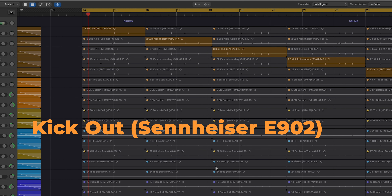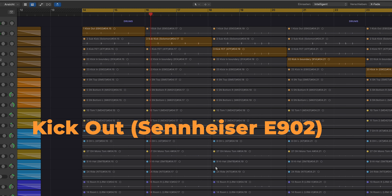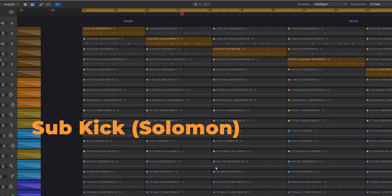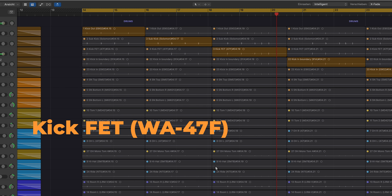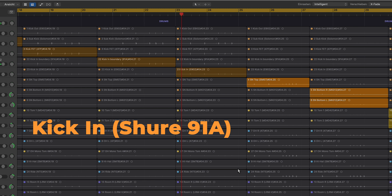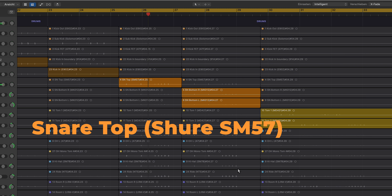Okay, we have the kick out. Then we have a sub-kick mic. Here's the fat kick mic. And here's the boundary mic inside the kick. And another dynamic mic in the kick. Then we have snare top, and snare bottom in stereo.